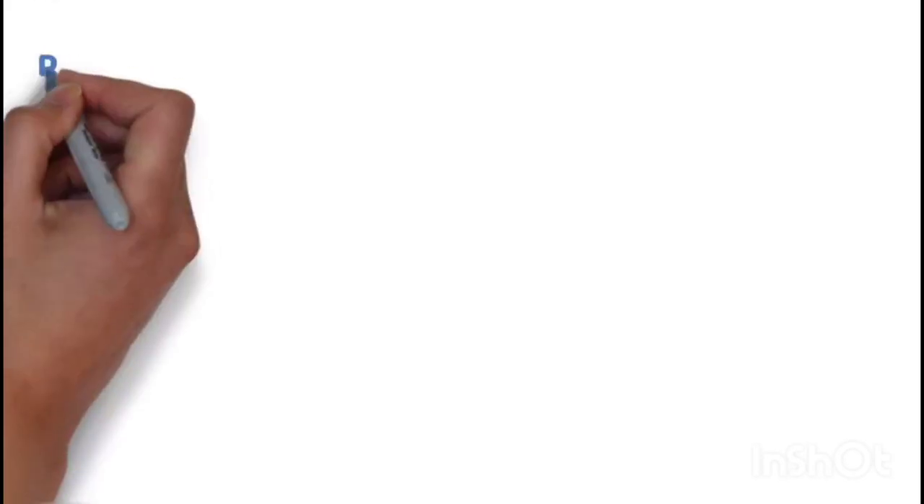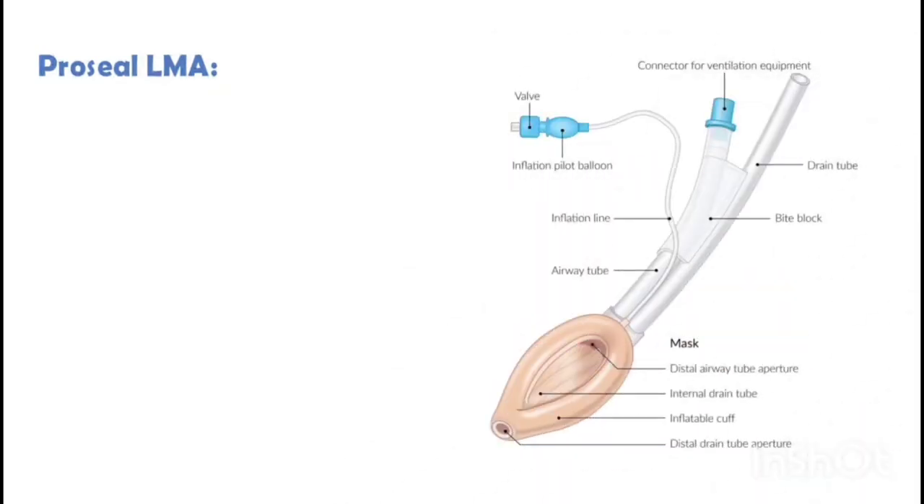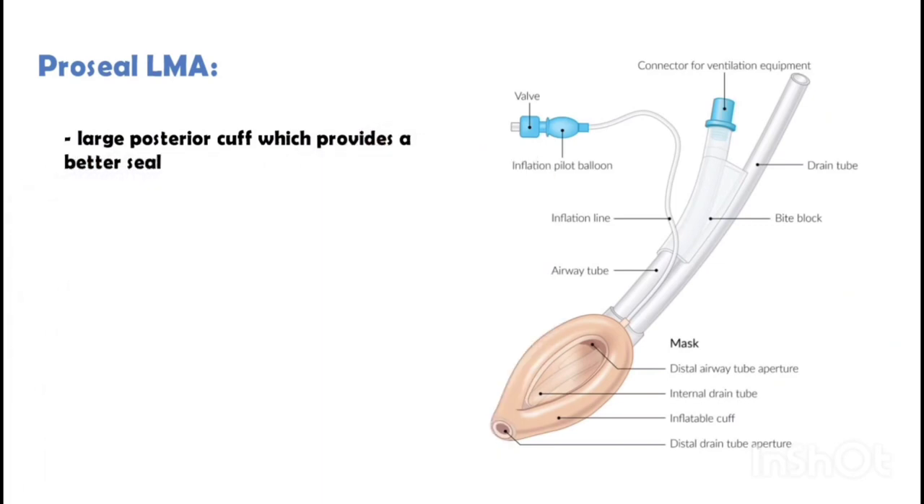Pro-Seal LMA has a large posterior cuff which provides a better seal. It also has an additional tube which communicates with the upper esophageal sphincter, so it can be used to deflate the stomach.